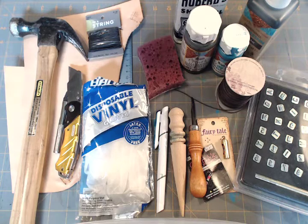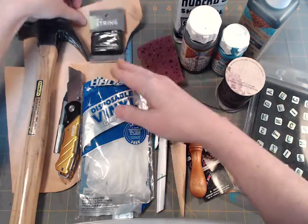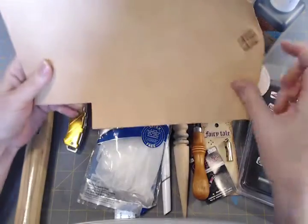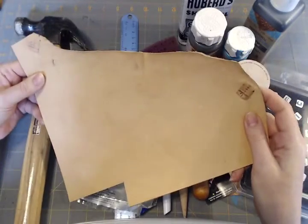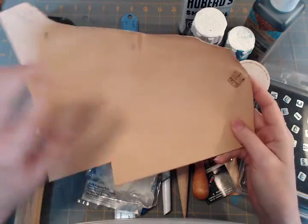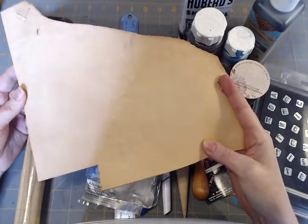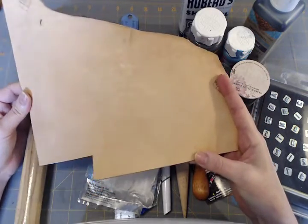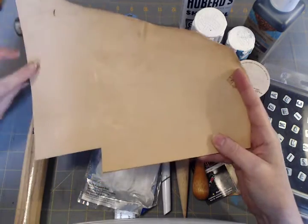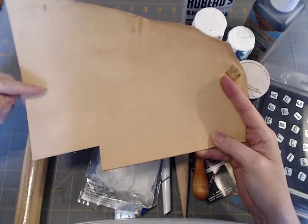Let's get right started with the very first thing you're going to need, and obviously that's going to be some leather, which is right here. I bought mine as a shoulder — a cow shoulder is what you're going to want. This is the natural color, which is what I prefer. You can get leather in all different kinds of sizes, widths, designs, and colors, but for my purposes I wanted to be able to stain it as well as do paints and colors on it. So you'll probably want to go with a natural like this.